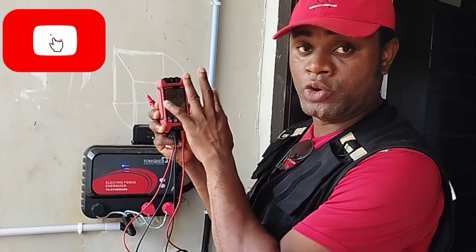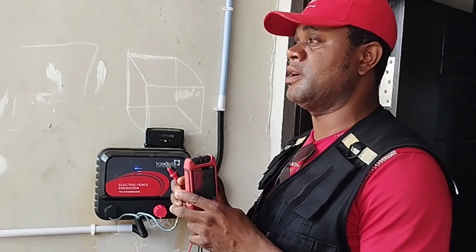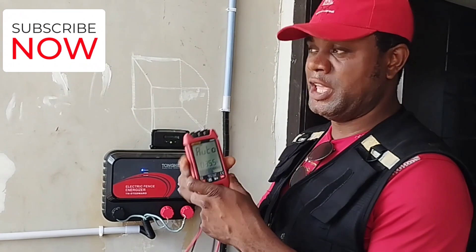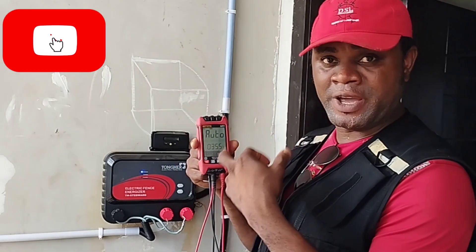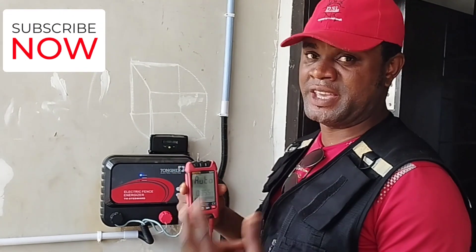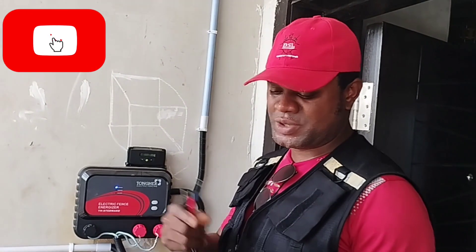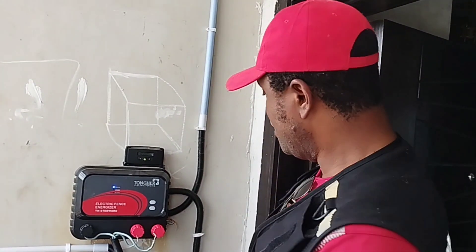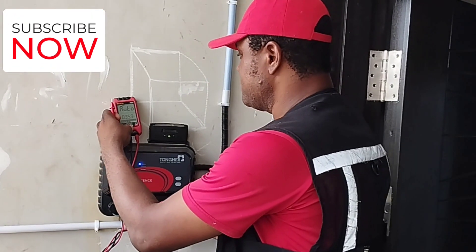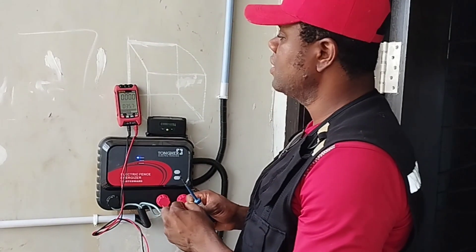This avometer is on auto mode — irrespective of what I want to test, it automatically detects it and switches. If it's continuity, it reads continuity; if there's voltage, it reads voltage, whether AC or DC. If you have a meter without auto, just select continuity on your meter. Now I'll place my meter here to detect continuity.